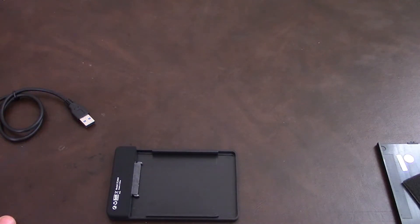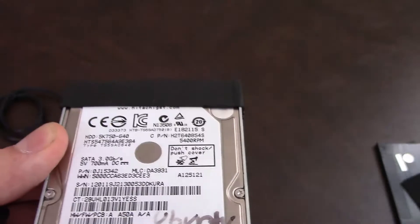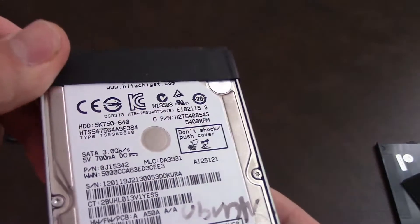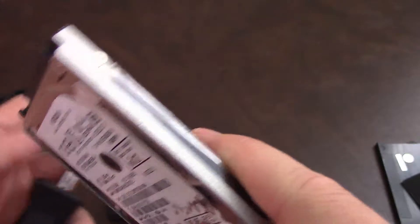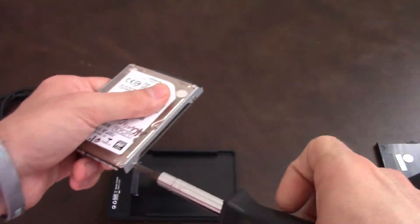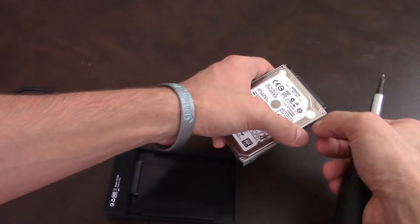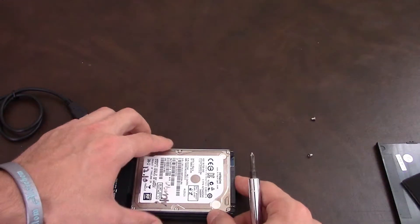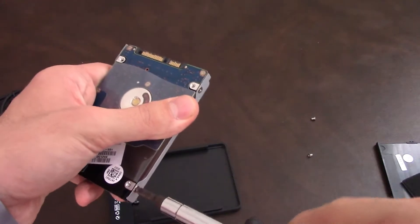So let's grab a hard drive. I have here my hard drive — this is an HDD, 2.5-inch. Got to take off all of the wrapping here, whatever pieces are here. Because on these hard drives, since it's an internal one, this has some plastic on some part of it, so it won't fit in well.